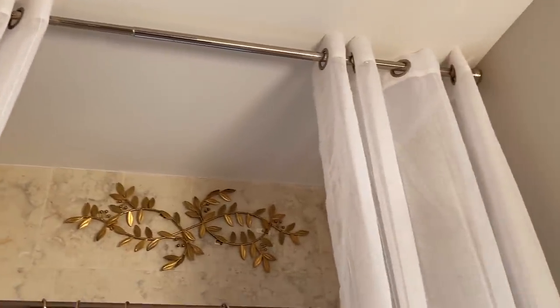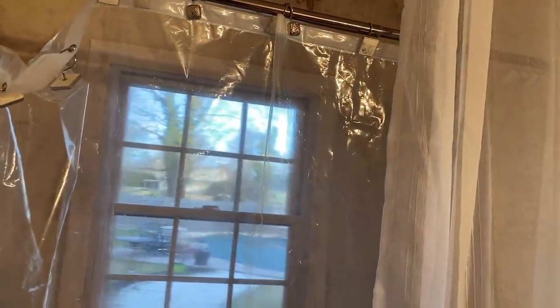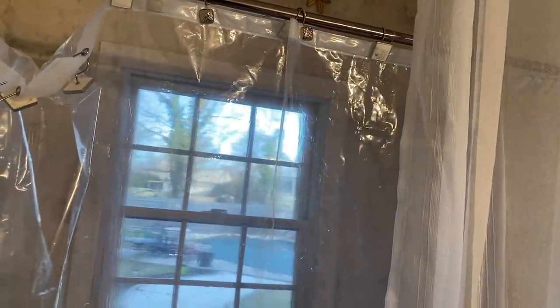Although I don't use this shower, earlier today I removed the fabric shower curtain and put it in the washer. I am going to give it a good wash so the room can smell super fresh and clean.